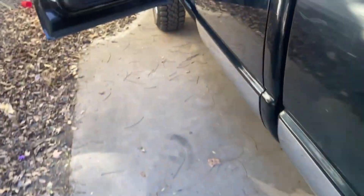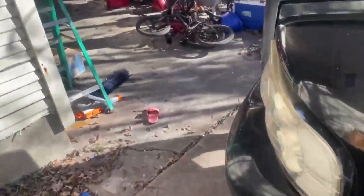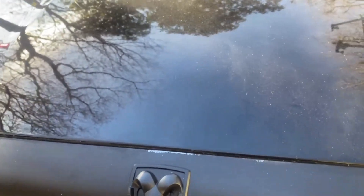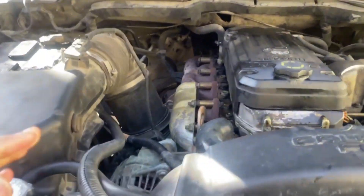I plan on changing out all the ATF. I already did the oil change. I know the transmission is something that goes bad on these trucks, so I want to stay on top of it. It runs super smooth with no blow-by.